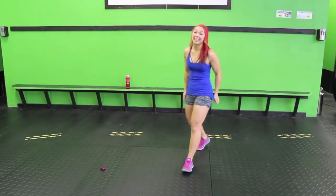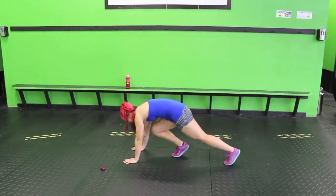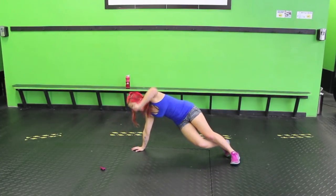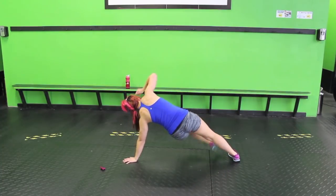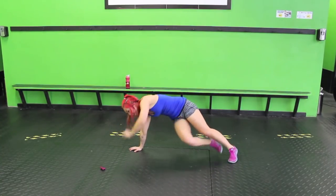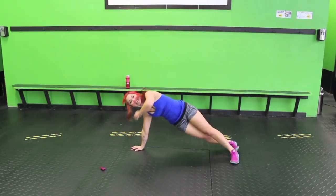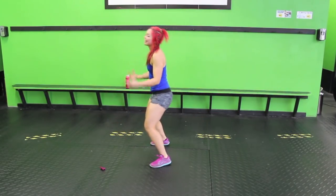Next up: half burpee side plank kick. Come into a plank position, hands on the shoulders. Jump your feet up, jump up, jump back, turn, kick out that bottom leg. Change sides — jump up, jump back, other leg. Keep your core strong. Remember these go by fast, so give me your all. It's only 20 seconds.